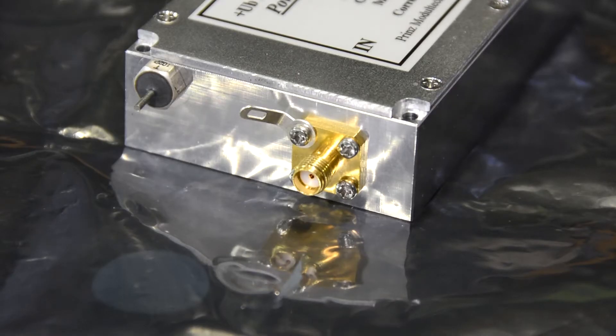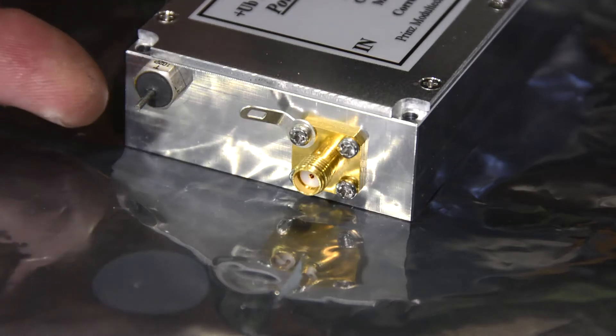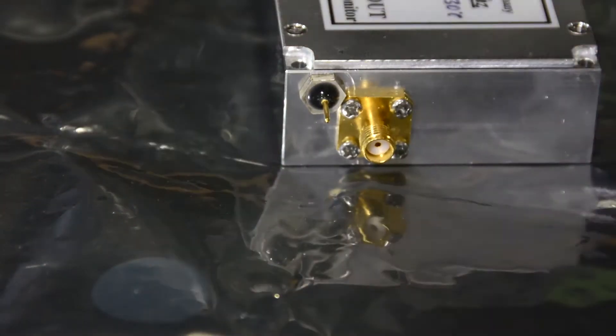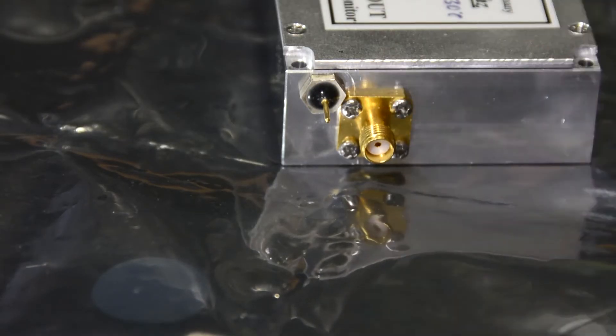As is common with all this microwave stuff, the input connector is an SMA and there's a feed-through for the 12 to 15 volt DC input. Looking at the output, there's an SMA connector again for the RF and a feed-through for the monitor volts.